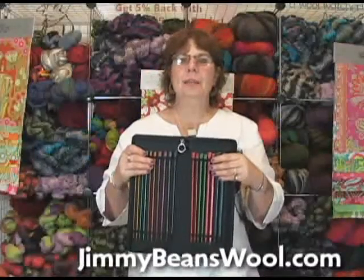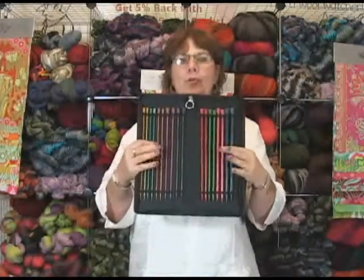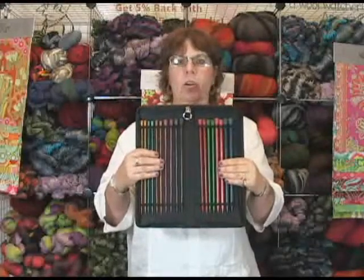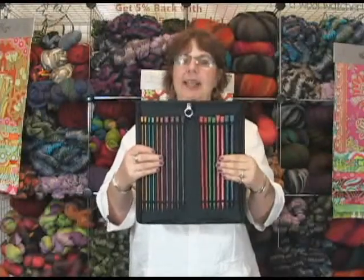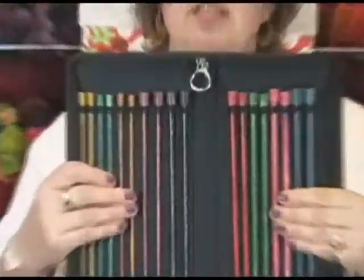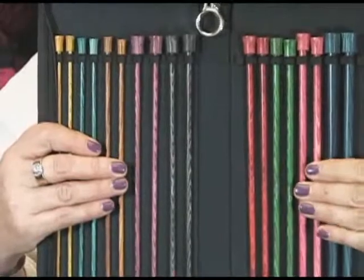Hi, I'm Jeannie and I'm here today from Jimmy Beans Wool, and I am holding up some of the most beautiful straight needles there are around. This is the 10 inch set of Knitter's Pride Dreams straight needles — they also come in a 14 inch set.